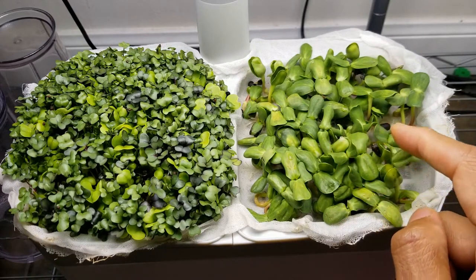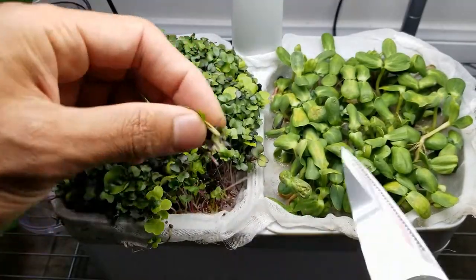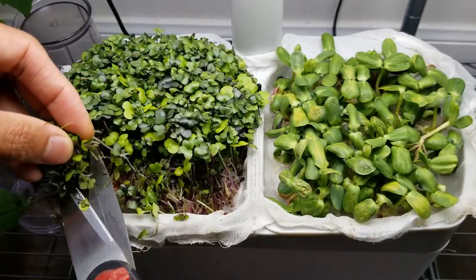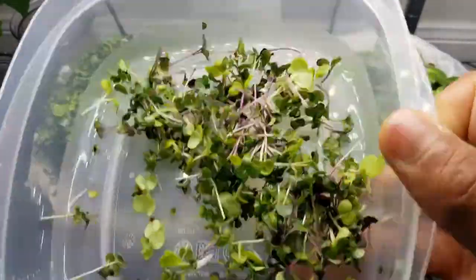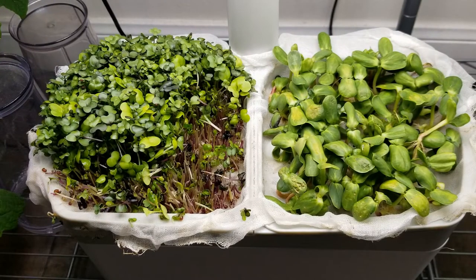I am going to harvest some microgreens now. Look at these beautiful microgreens — enough nutrition for the day. That will be all. Thanks for watching. Happy Aero Gardening!